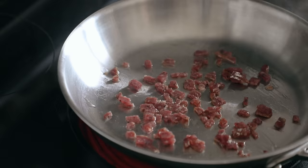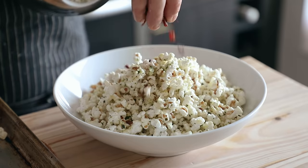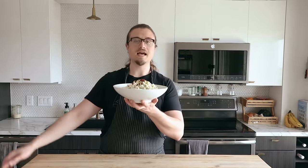If you want to take it a step further, you can also fry up a little bit of chopped salami — I've got some truffle salami here — until it's nice and crispy, and then just top the popcorn with that. And then you've got your fancy fried salami herb popcorn.